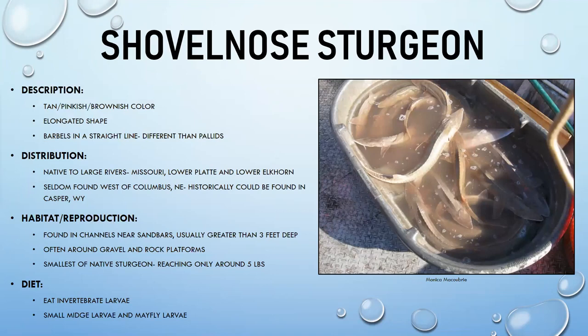The shovelnose sturgeon looks very similar to the pallid sturgeon and can be difficult to distinguish — they can even hybridize. Shovelnose tend to be darker, with a tan to brownish-pinkish color. Their barbels are arranged in a straight line rather than the curved rainbow pattern of the pallid.